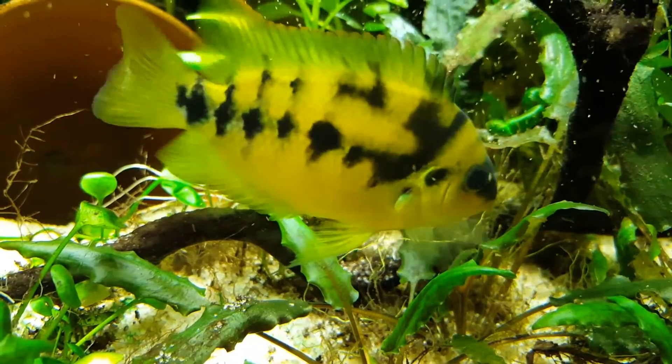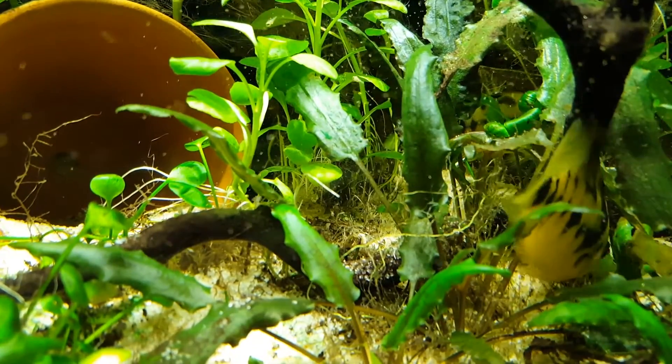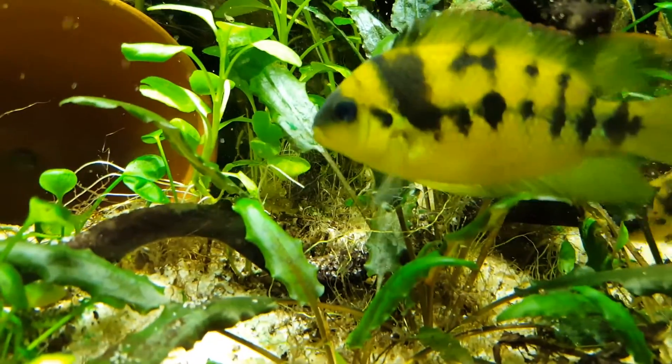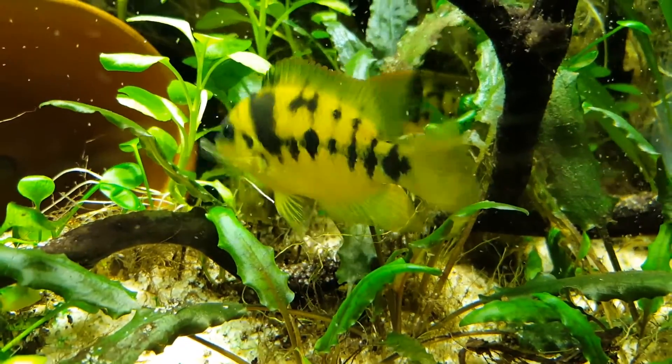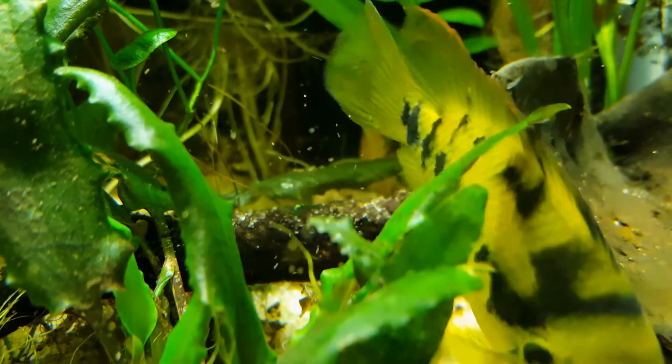After 24 hours or so, the water will have turned from clear to a light brown haze. The haze is the baby brine shrimp. Turn off your pump and let the system settle. The eggshells will float while the shrimp will mostly sink to the bottom. I used a turkey baster to suction out the shrimp. You can filter out the water by using a tea strainer, then add the shrimp to the tank and watch your fish munch.